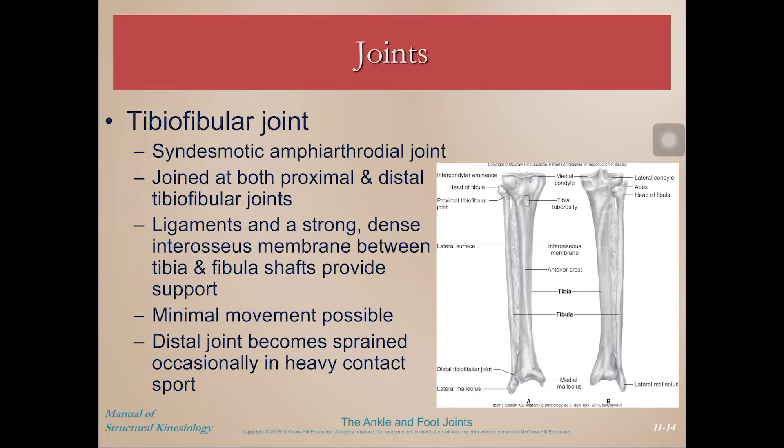The first joint to talk about is the tibio-fibular joint. This is the joining of the fibula with the tibia at the proximal and distal parts of the bone. The bones themselves are tied together with a strong and dense interosseous membrane which runs between the shafts — similar to what you have between your radius and your ulna — and this provides a lot more support for both structures. There is just minimal movement of these two bones during walking or running, although the distal joint can often become sprained during a heavy contact sport.